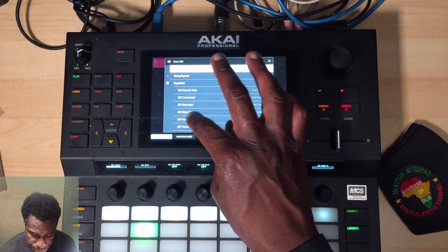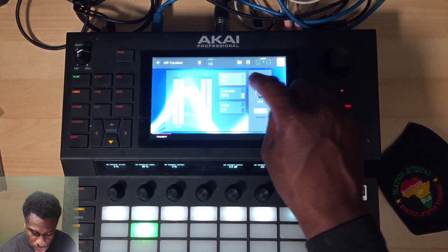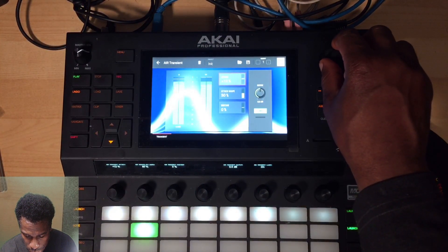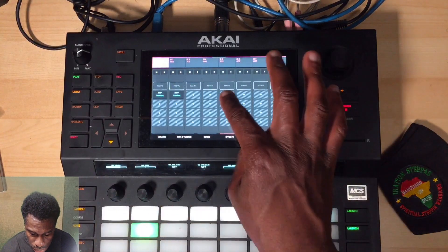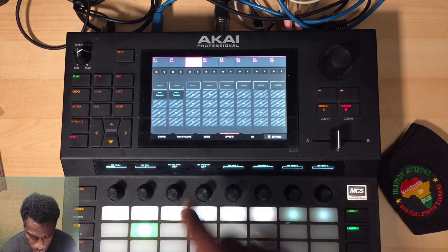Let's do a transient on the snare - same thing again. We're just going to fix the attack. That's nice. One more thing - we're going to go to the hi-hats.